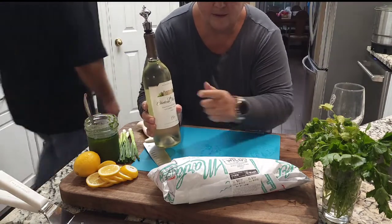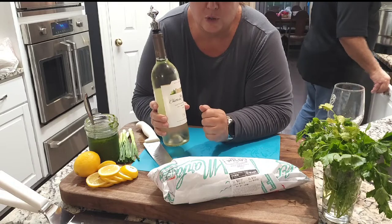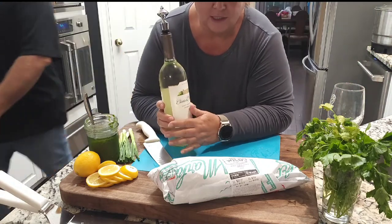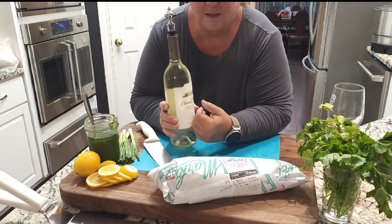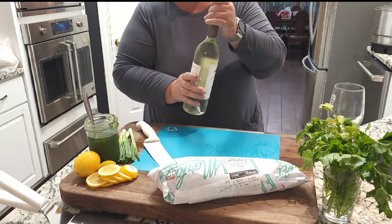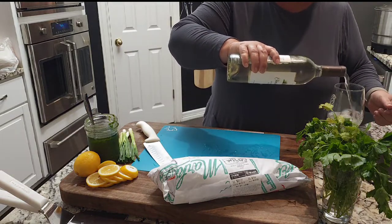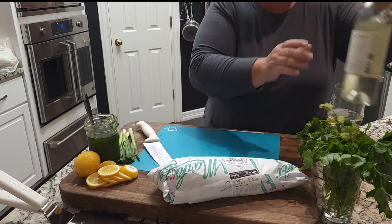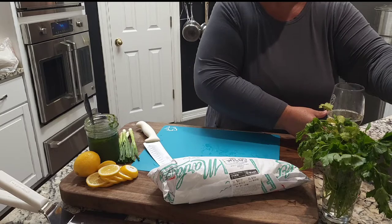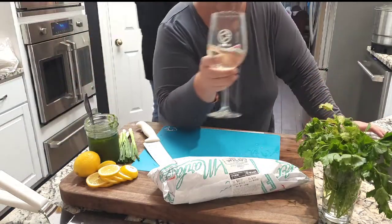And as always, got to have a little kitchen inspiration. Chateau Saint-Michel — easy for me to say, and I haven't even had any yet. Washington State Sauvignon Blanc. Delicious. We've been drinking this for 30 some odd years. There's more than one — if you'll go grab a glass, I'll get you some. Himself is looking at me. Cheers.